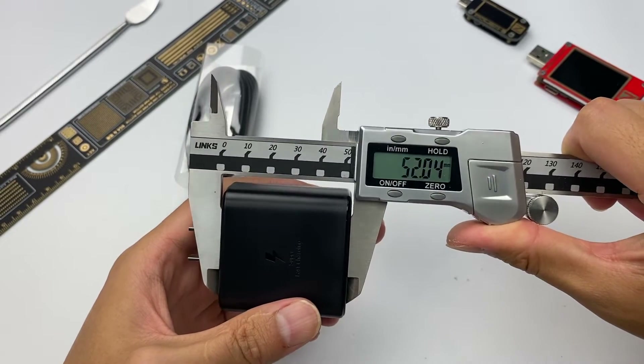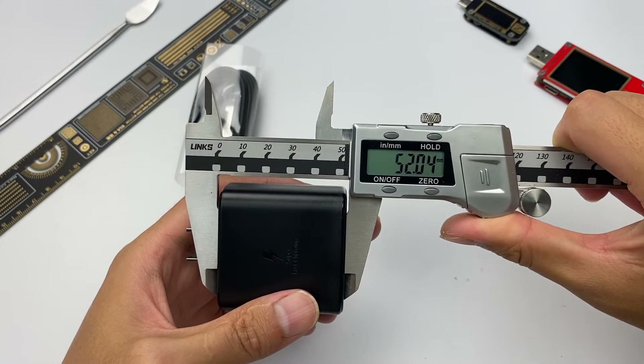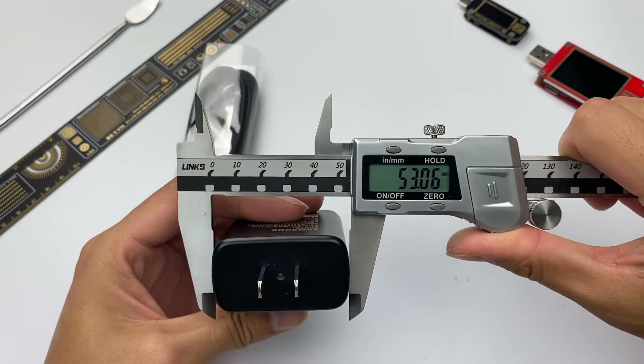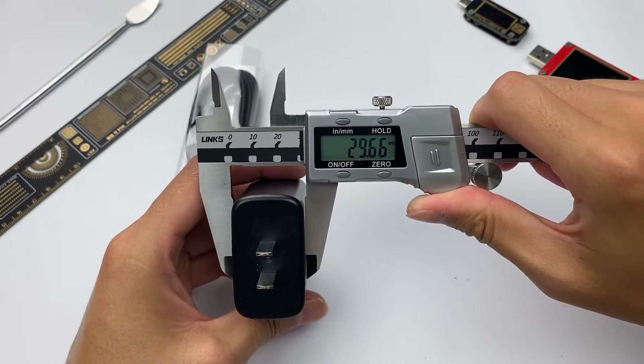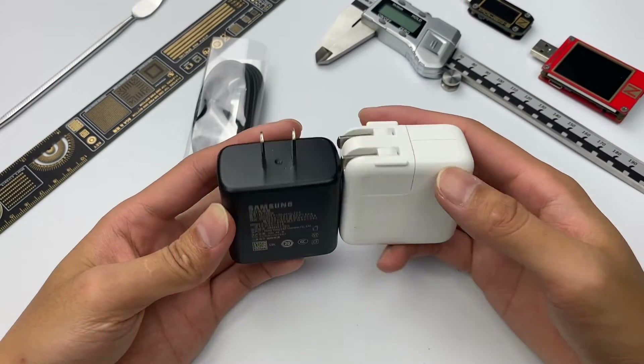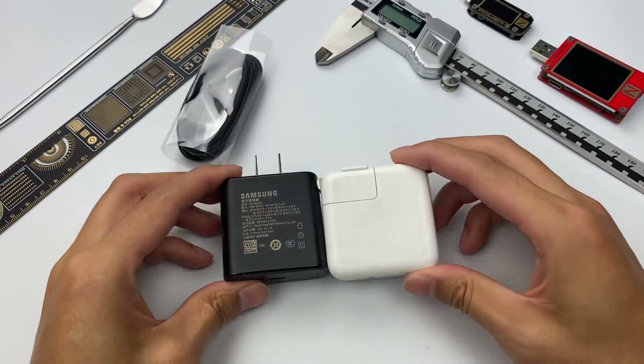Let's check the size. The length of this charger is about 52mm, the width is about 53mm, and the thickness is about 29.6mm. Compared with the Apple 30W charger we just tore down, they are almost the same size.